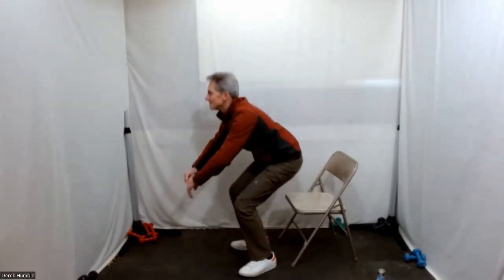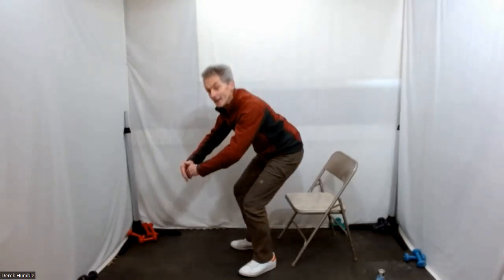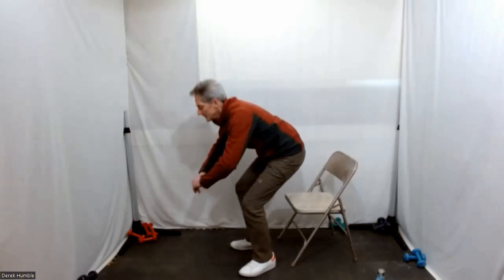Fantastic, fantastic. Now we're on to our last three. Nice deep breath in, then exhale back down — we're going to slow these last two down.